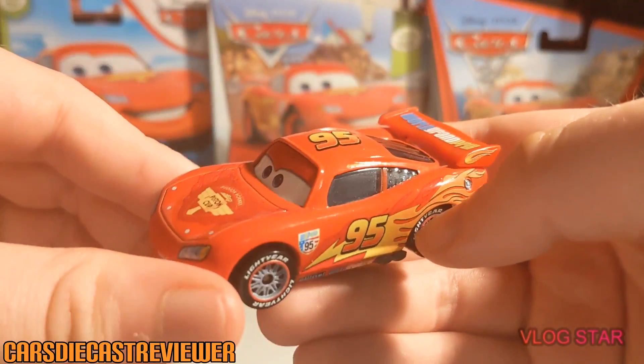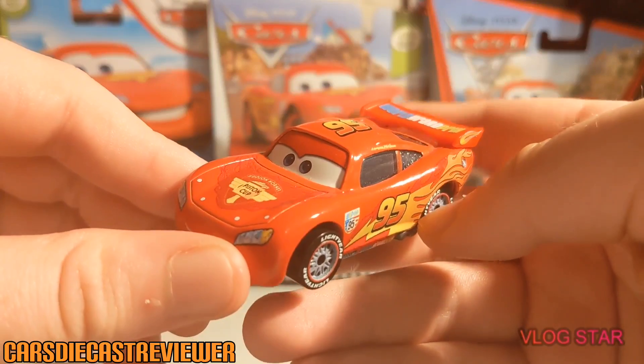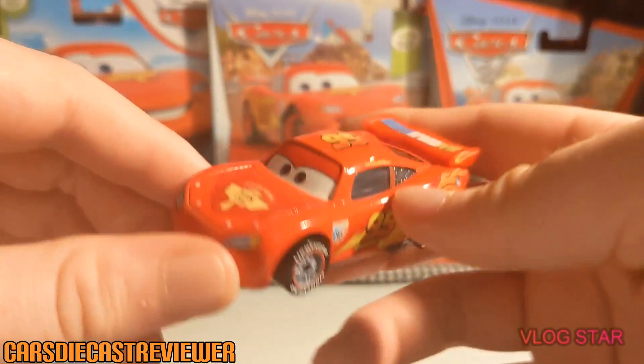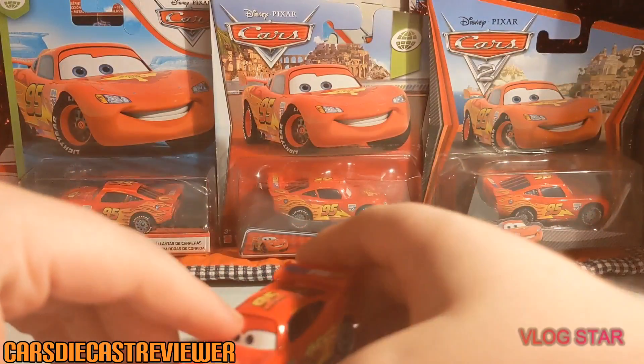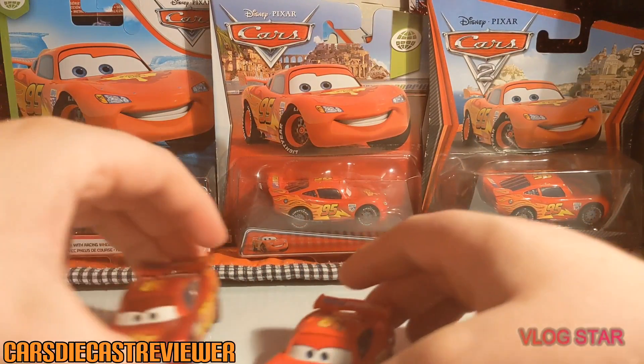We all know that Lightning McQueen was never actually powered by Allinol — he was powered by Fillmore's fuel. Well, Sarge's fuel, but he stole it from Fillmore. And here is the base — as I did say, it was made in Thailand.